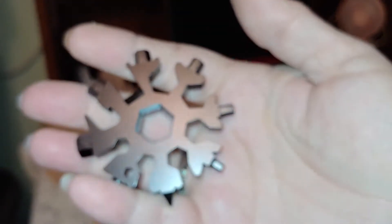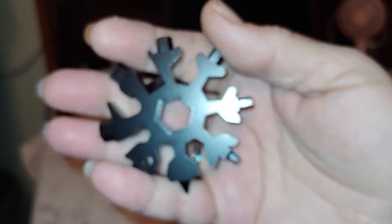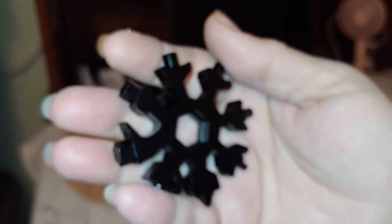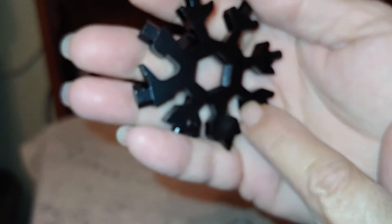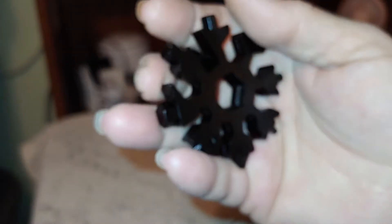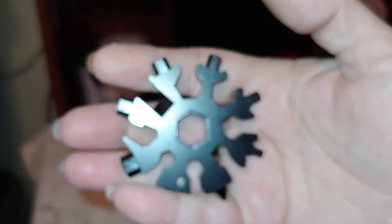This is kind of heavy but it is small — it would fit in a pocket or hanging off a pocket. It would be great for any man. You can even fit nuts and bolts down in the sides, as well as using those tips for different things.